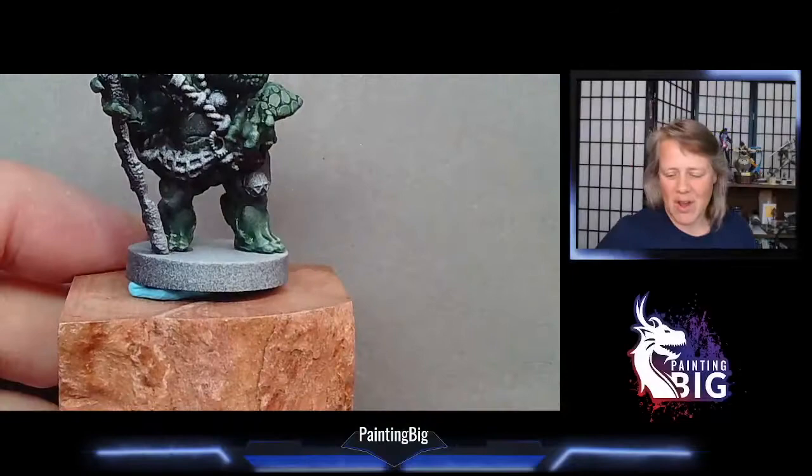Hey everybody, welcome back to Painting Big. This is Anne and today we're going to take a little bit of a break. I'm going to paint a turtle person and talk to you about how I got into mini painting, because a lot of you have asked on stream. So I thought I would do a brief bit for my fundamental series on how I got in — let's get to it.